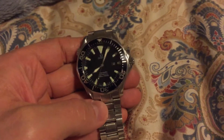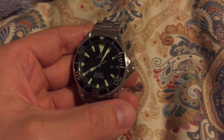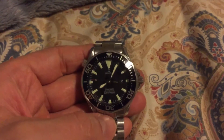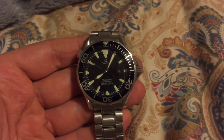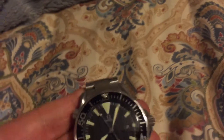I had a 2254.50 at one time — automatic with 1120 movement, great watch — sold it. But what I loved about it was this design. I love the dial. This has by far the best lume in any dive watch you've ever seen. This thing is super, super bright. It's like a torch. It's got a wave dial also.